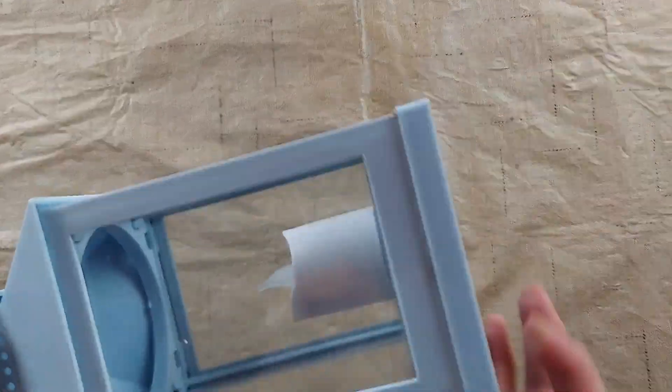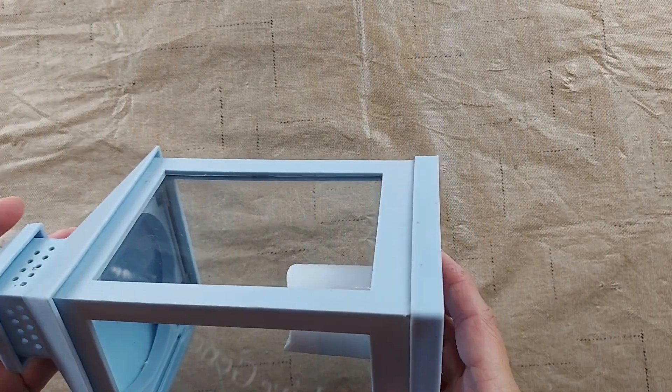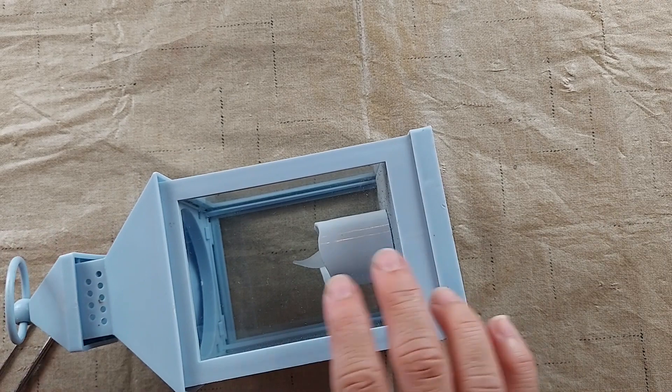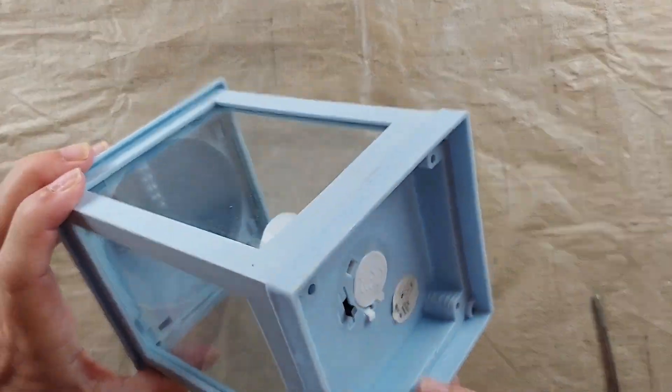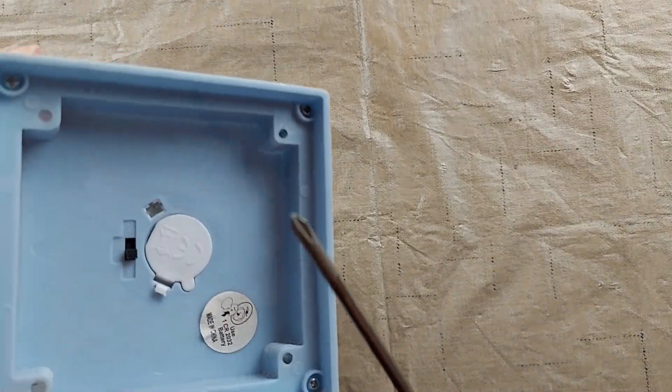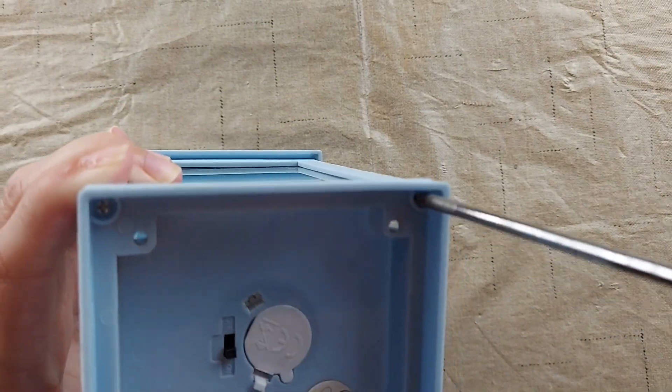Before I paint it, I want to take it apart and clean it real good, and then I will just paint the different parts — that way I don't have to worry about getting the paint on the glass or anything. It comes apart with these screws on the bottom, so I've got a small screwdriver.